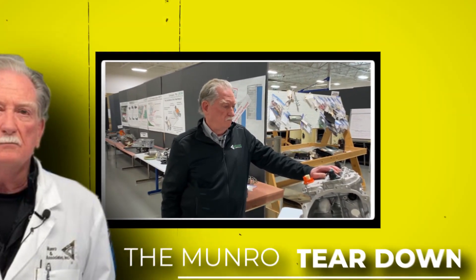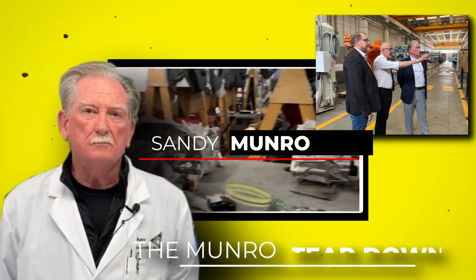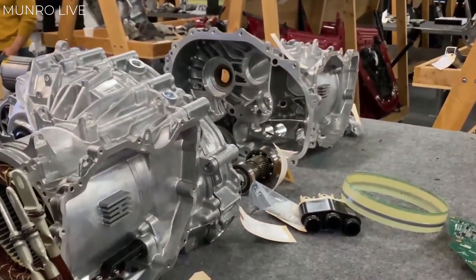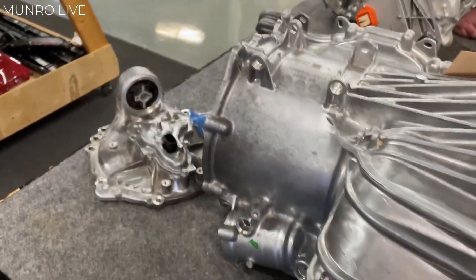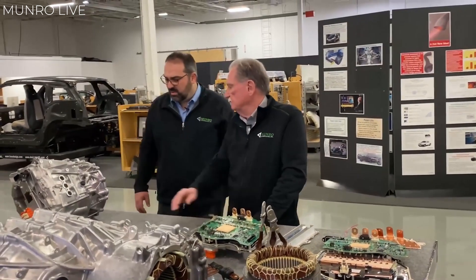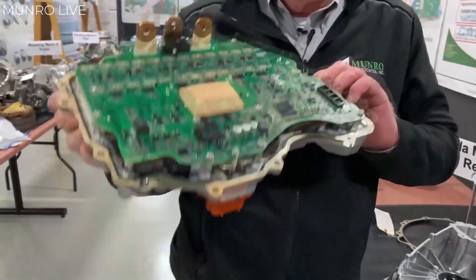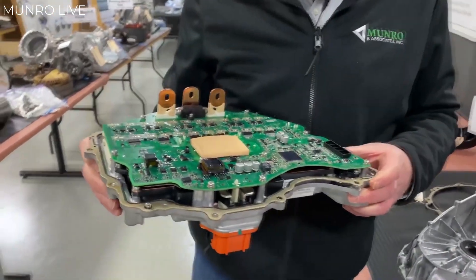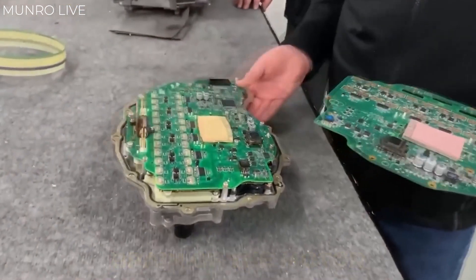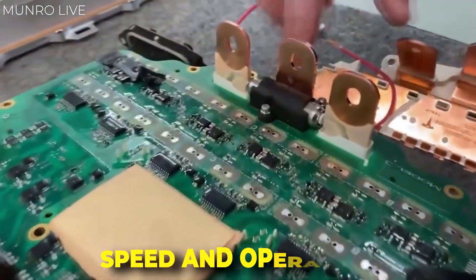We can look over to Sandy Munro and his engineering company to get a brief look at what the insides of the Plaid motor actually look like. These guys have one of the coolest jobs ever — they take cars apart all the way down to their base components and look at how they operate. Sandy has done this teardown procedure with the Model S Plaid, and there are a few very intriguing discoveries that he made. Let's start off with the inverter. This is a component that we didn't discuss in the basic explanation, but this thing is like the brain of the motor. The inverter handles the flow of electricity into all those magnets, and in doing that, it mostly controls the speed and operation of the motor.